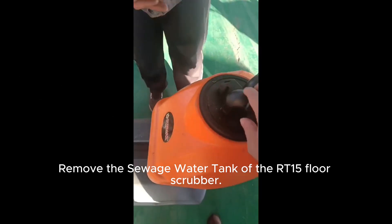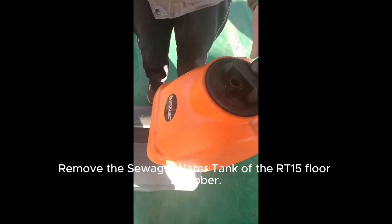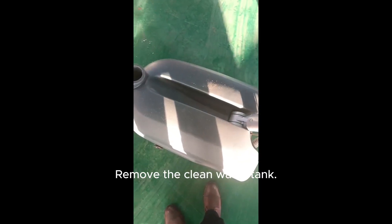Remove the sewage water tank of the RT15 floor scrubber. Remove the clean water tank.